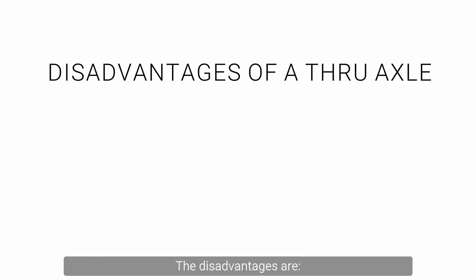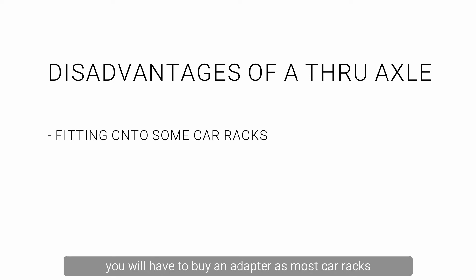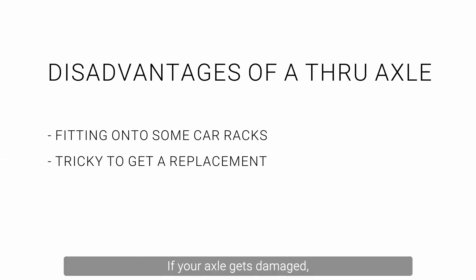The disadvantages are: if you remove your front wheel to fit it onto your car rack, you will have to buy an adapter, as most car racks are designed around the U-shaped dropouts. If your axle gets damaged, you can only replace it with another through axle of the same diameter, length, and thread.